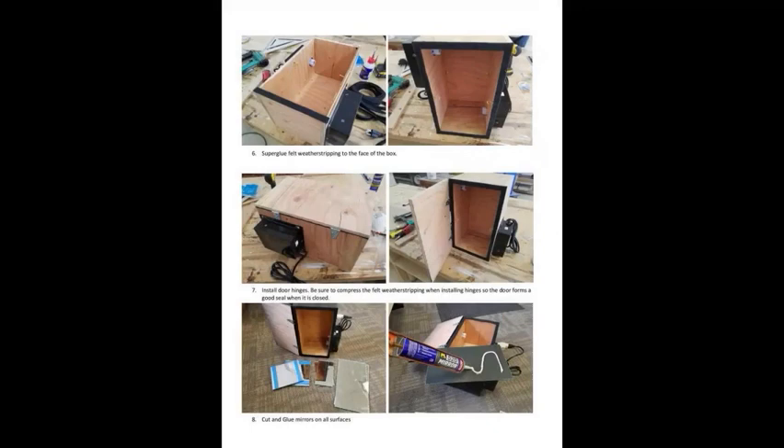On page three of the Instructable, you can see where our chief has superglued the felt weatherstripping to the face of the box. That's, once again, important to keep that light inside the box and prevent any sort of eye damage.